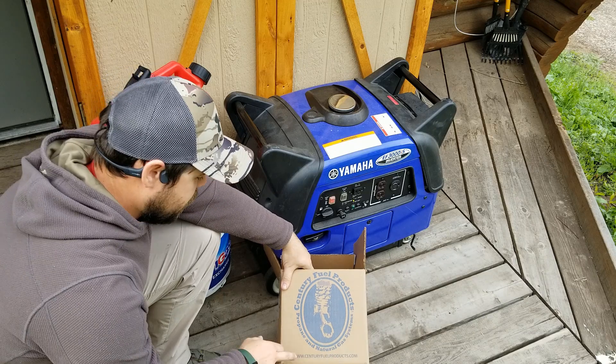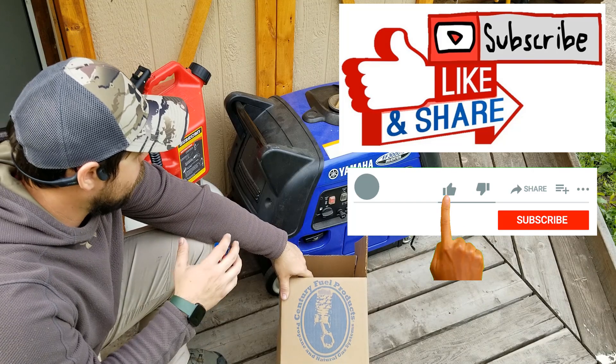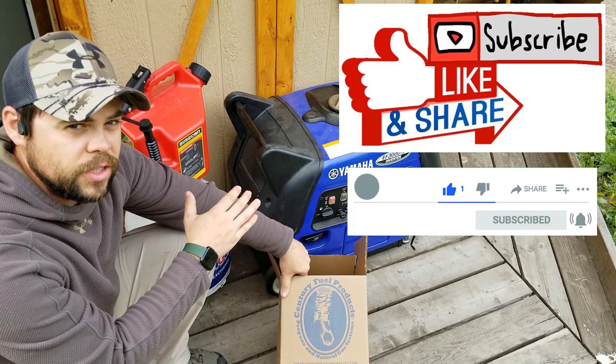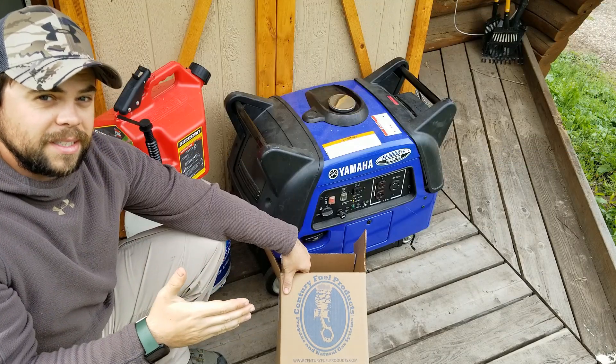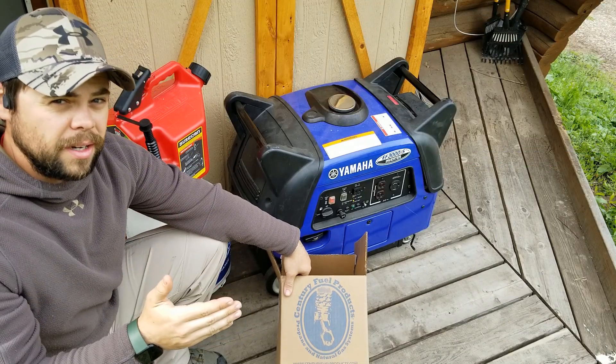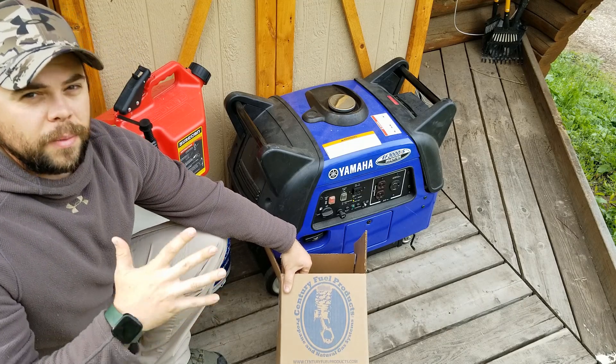I got this conversion kit from SentryFuelProducts.com. It's a couple hundred dollars, but I feel that's definitely worth it because propane can be really beneficial for a gas generator — it allows it to run on a much cleaner fuel. One of the biggest things is propane will last for years and years, whereas gasoline will only last up to about a year depending on what you put in it.